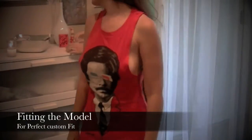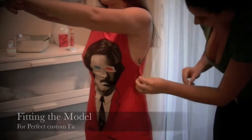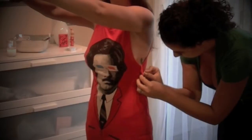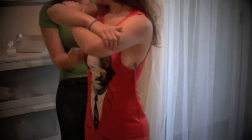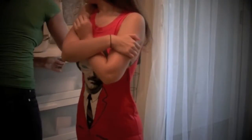Now this is my favorite part — model fitting. I love seeing the creations finally on a human body, and especially one as sexy as Rebecca's. So I'm taking the dress and making sure that it is custom fitted to her perfectly, pinning in the sides to make sure that it comes out looking like perfection.